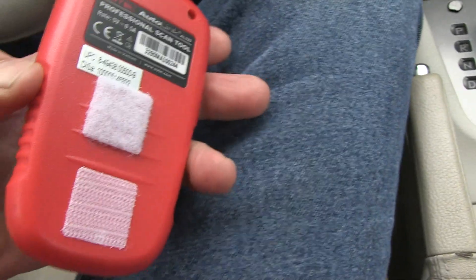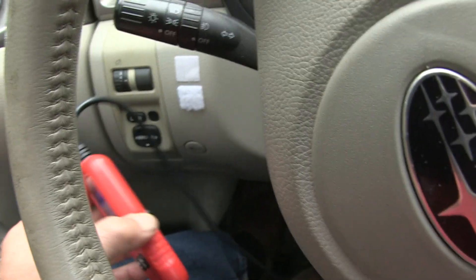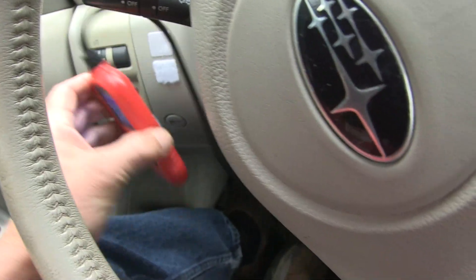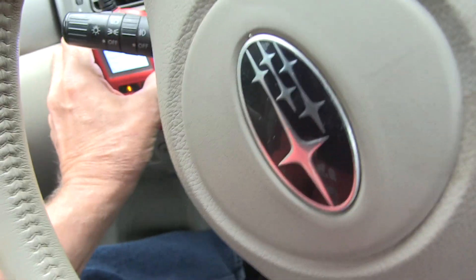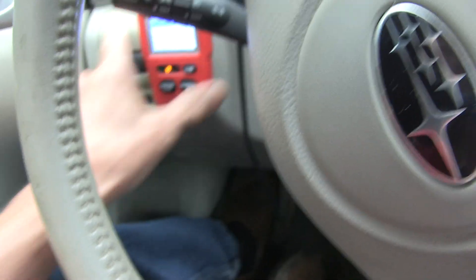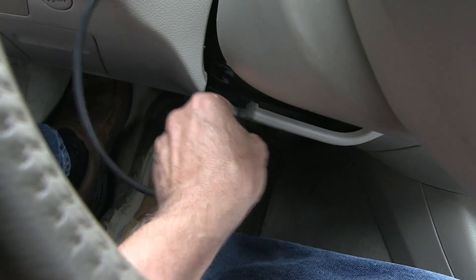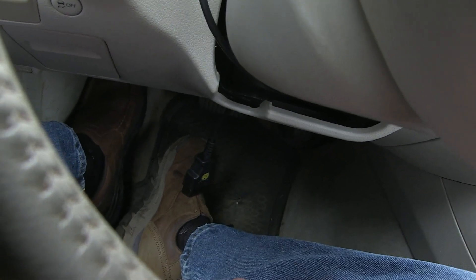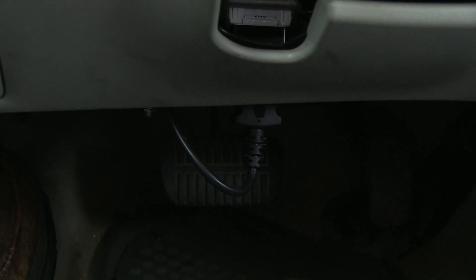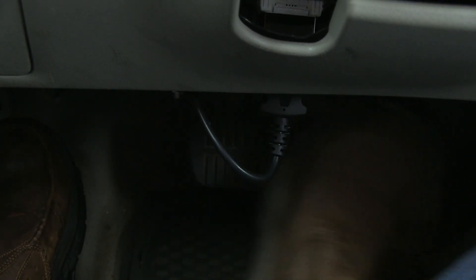I've put a couple of velcro buttons on the back of the scanner and a couple of velcro buttons on the dashboard, so I'm just going to connect this up. You can take the connector and run it right down there under the dash wing and right down to the computer connection — it's not sticking up much at all. You can see here's your accelerator and here's your brake, so that little bit of cable really isn't in the way.